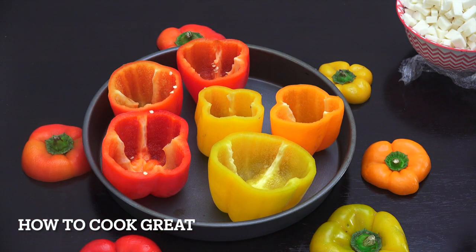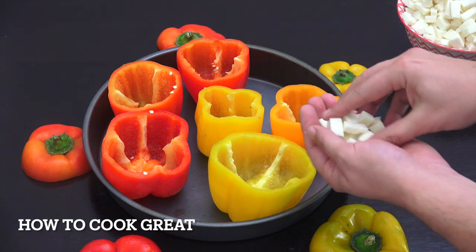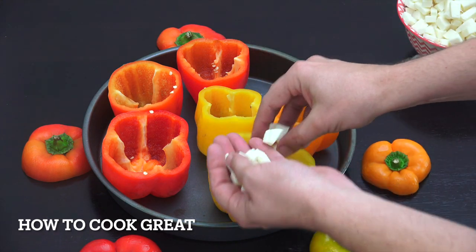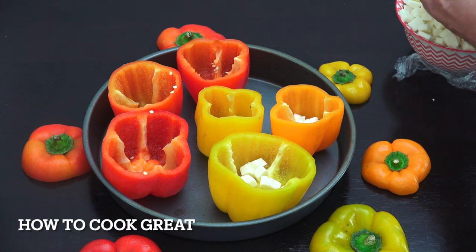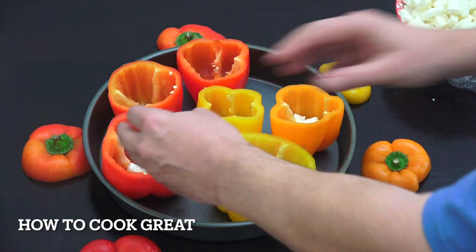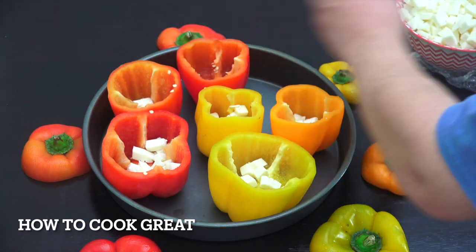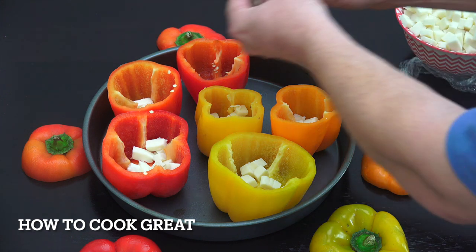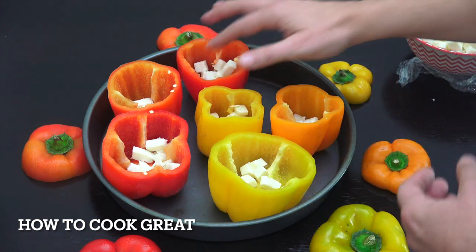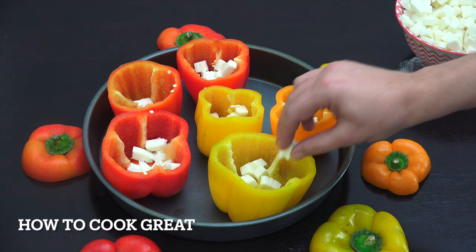Very simply, we're going to drop a little bit of mozzarella in the bottom, then the meat sauce, and then a bit more mozzarella on the top. I've got mozzarella cubed here - you could use cheddar if you want. Just drop a few bits in the bottom of each one. I'm using a metal tray that can go in the oven - you could use glass or ceramic if you want.